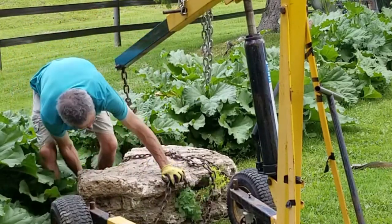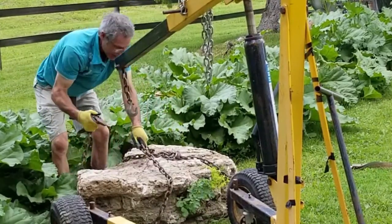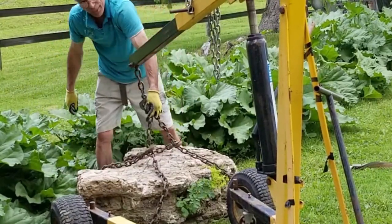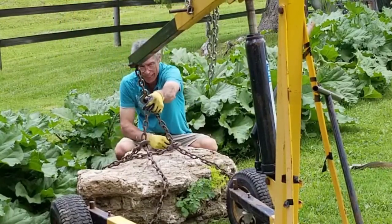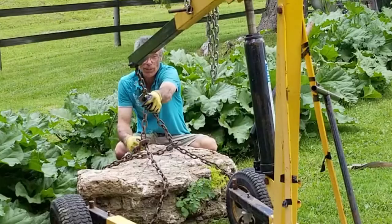I'm gonna get a little bit underneath that, and when I pull it around here, this is the loop I have left over. Now this loop, I'm gonna put my hook in that, and when I lift it up, the chain is gonna want to tighten. As the chain tightens, it's gonna grab the rock, and then we'll be able to lift it up.